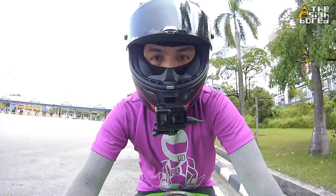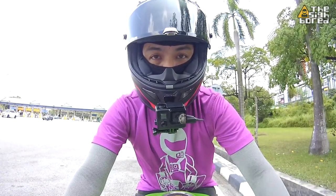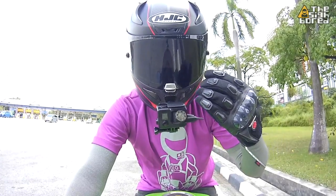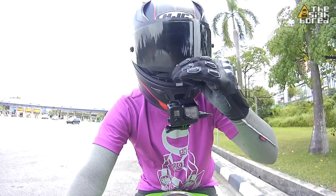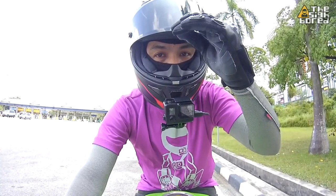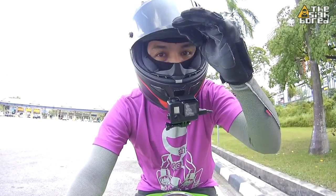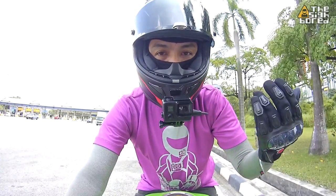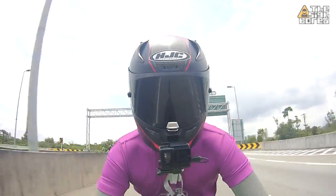Now for the visor demo: the visor is up — to close it, just do the normal push down and lock it, visor is locked. To open it, just pinch the edge of the tab and lift it up. So with the mount installed, there's still good clearance to open and close the visor even while you're on the bike, so I don't find an issue with that.